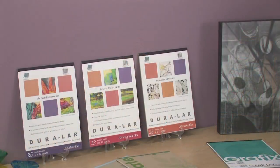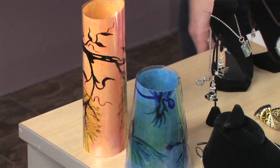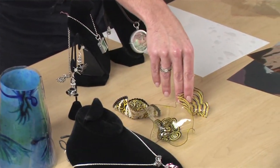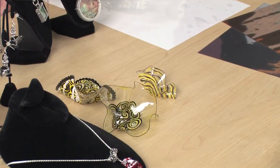Next is Graphics Duralar. This film is acid-free, making it the perfect acetate alternative. This polyester film is non-yellowing, easy to cut, and heat resistant. Make lampshades, or warm and mold into 3D sculptures. Of all Graphics films, Duralar is available in the widest variety of thicknesses and five unique finishes.